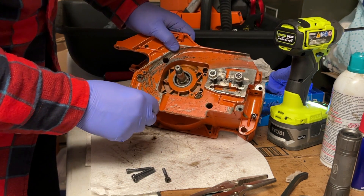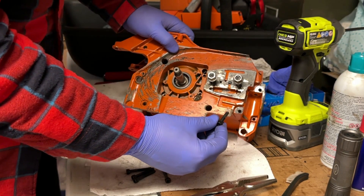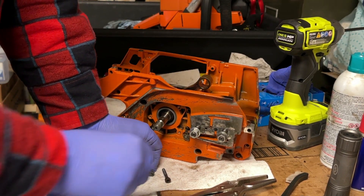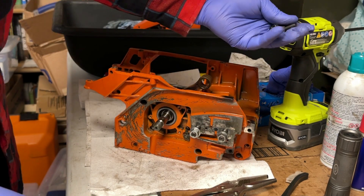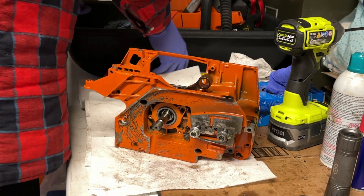Case bolts don't look too bad. We'll probably try and reuse them. I definitely don't see that any of them have bent from any catastrophic accident or anything like that, involving maybe a tree hitting it during a felling operation.